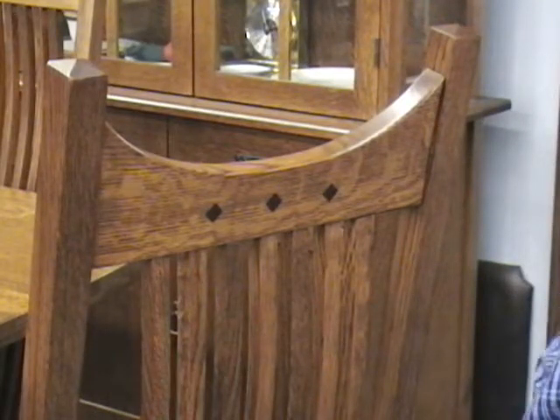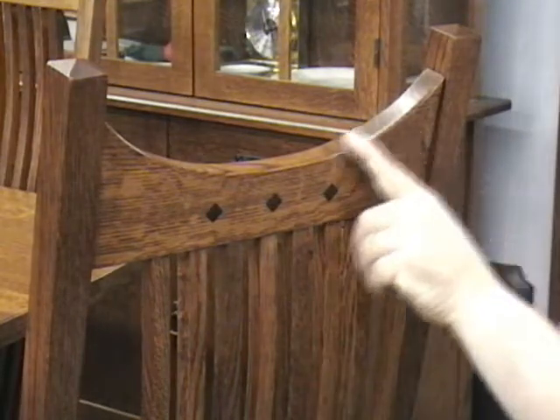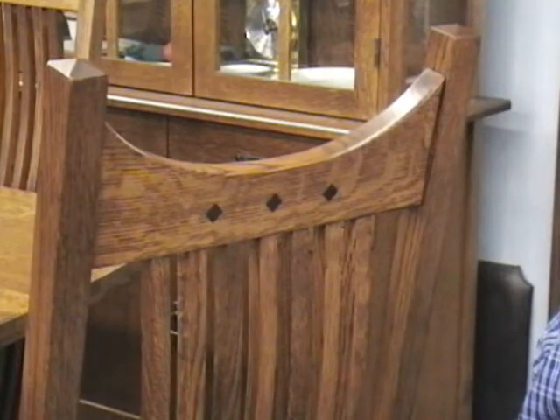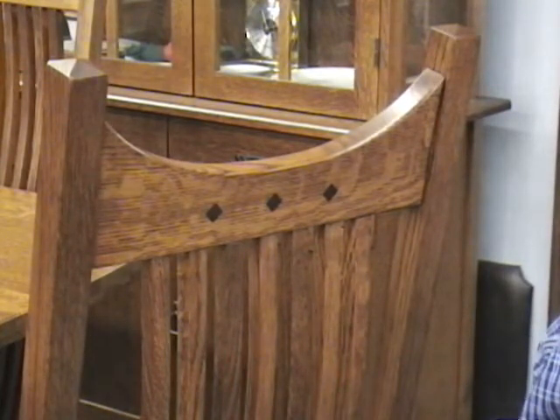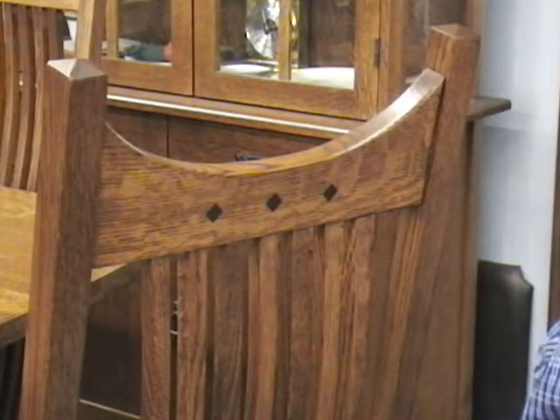Another design feature in this chair is the curved radius in the back. That is a design element that was popularized by pieces done by Harvey Ellis, who was a designer that worked for Gustav Stickley and the Stickley Brothers.